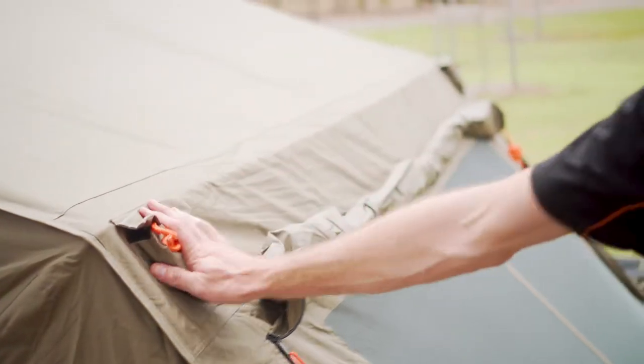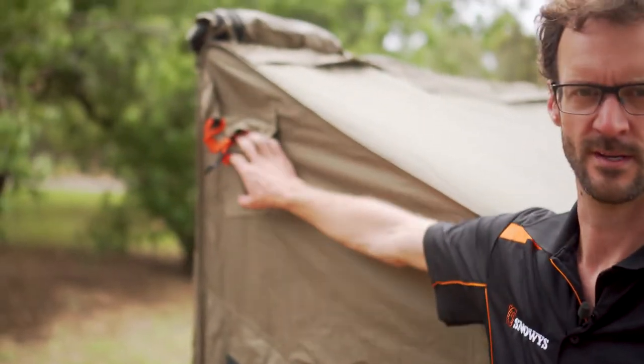Now if you're setting the tent up for long periods, or particularly in windy weather, you'd always set the guy ropes up. There are four in total — two pockets, one on each corner in the back, and one on each corner on the side as well. So when you're setting it up for long periods, always put the guy ropes in place.